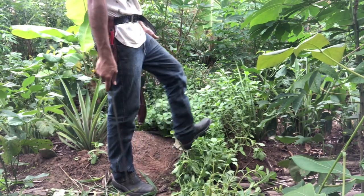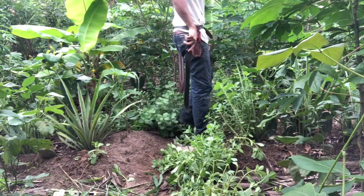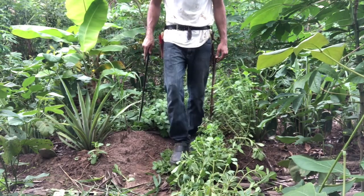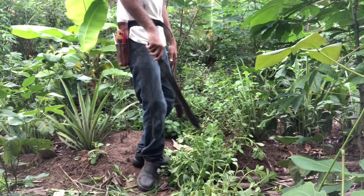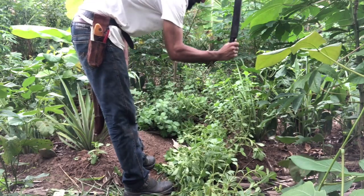I could even prune it just by stepping on it — I can just step on it like that, it's going to break some stems, they're going to start touching the ground, they're going to take root. So anyway, all around, it's a great plant. Very easy to manage.